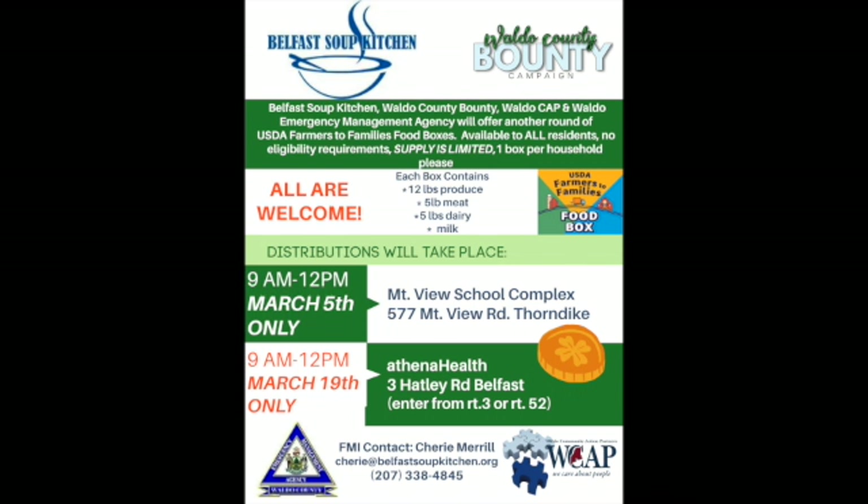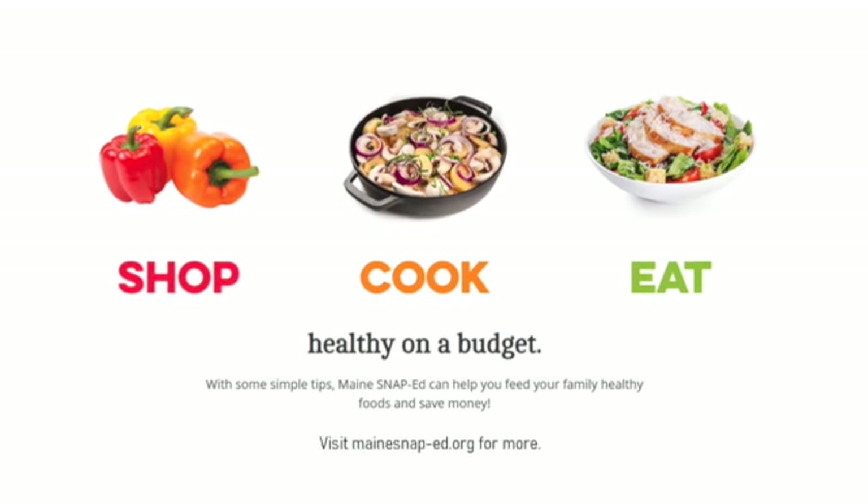I also want to shout out Waldo County Bounty and the Belfast Soup Kitchen — they'll be doing food box pickups. The supply is more limited this time, so be sure to show up early. They'll be at the Mount View School Complex on March 5th from 9 to noon, and then the Athena Health Complex on March 19th from 9 to noon. Thanks so much for watching — head to MaineSNAPEd.org for more. Bye-bye.